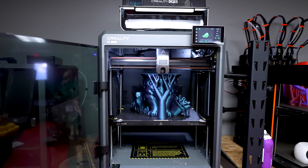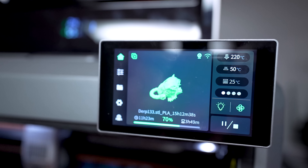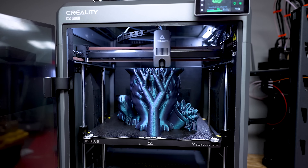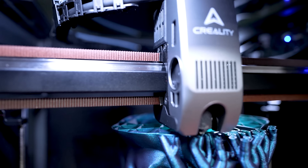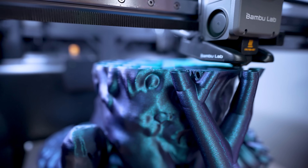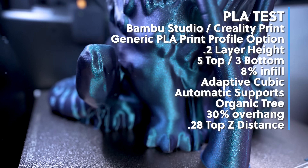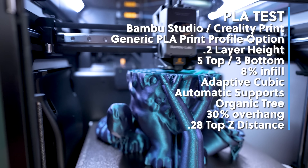Now let's get to testing. The first thing I wanted to do was print something huge on both printers, so I found this Derpy Tiger file from K-Pop Demon Hunters on Printables and scaled it up by 275% of the original size. I sliced off the bird that comes with the cat to minimize supports. For all tests, I'm using their pre-built print profiles — not any custom profiles — specifically their generic print profiles since I'm not using either brand's filaments.